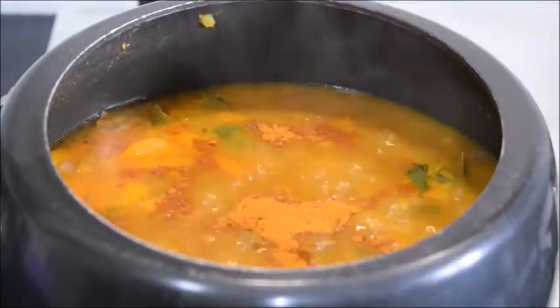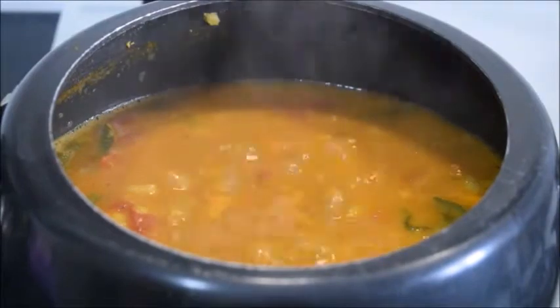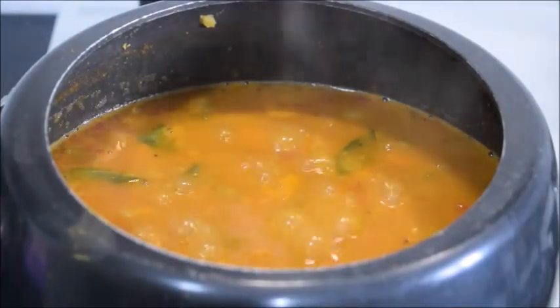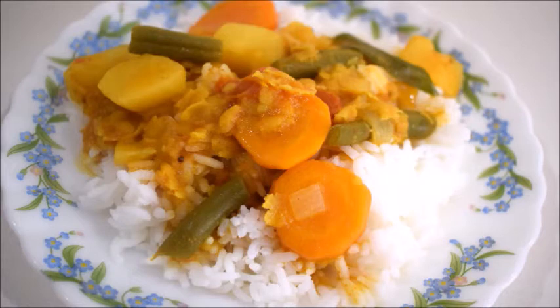Add one and a half teaspoons of sambar powder and some salt. Cook for 2 minutes and here is our absolutely delicious sambar, ready to serve!